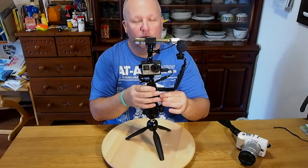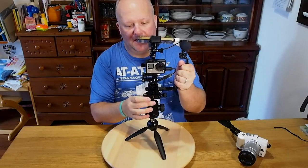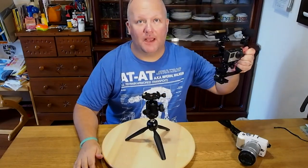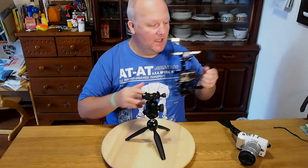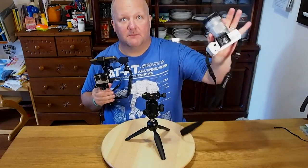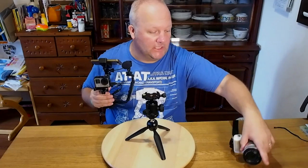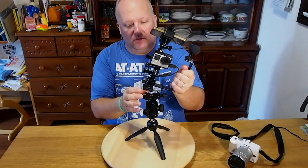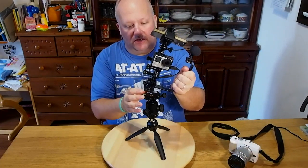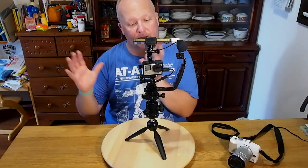The whole system is completely releasable. All you have to do is undo this clip, take this off, and boom — you're portable, filming, doing lots of cool action shots. This camera has a mount down below so you can mount it on there for cool time lapses. And when you want nice still shots, you just go right back in, tighten it up, and you're good to go.